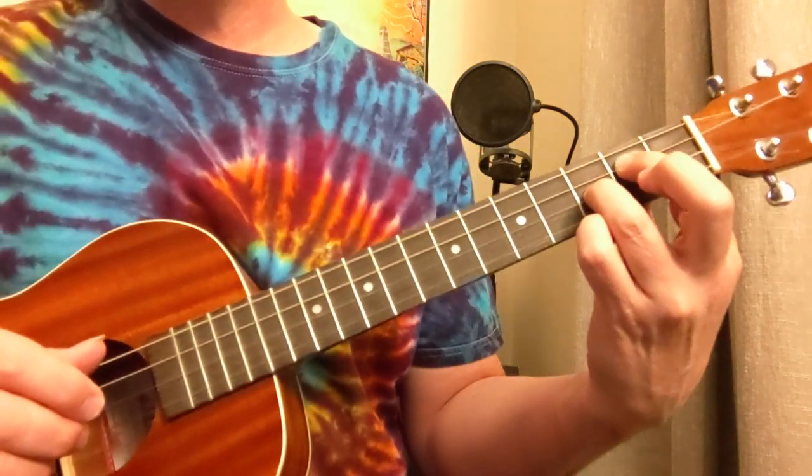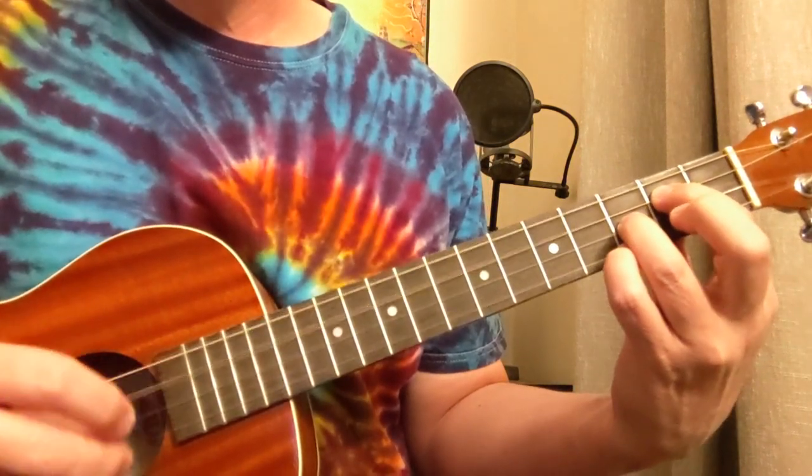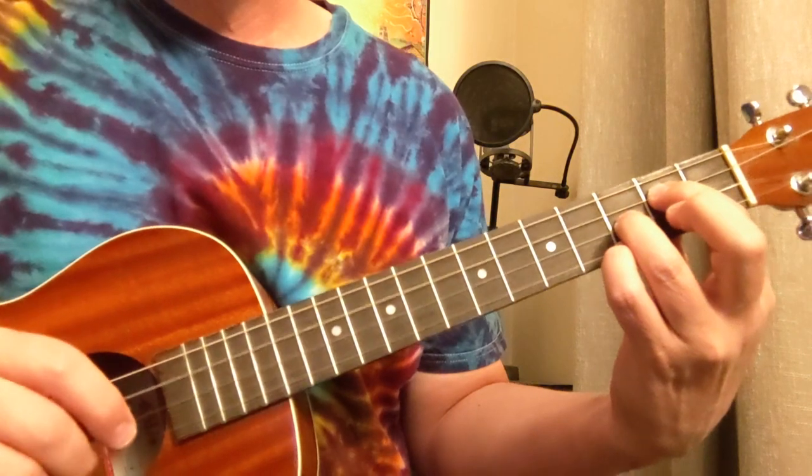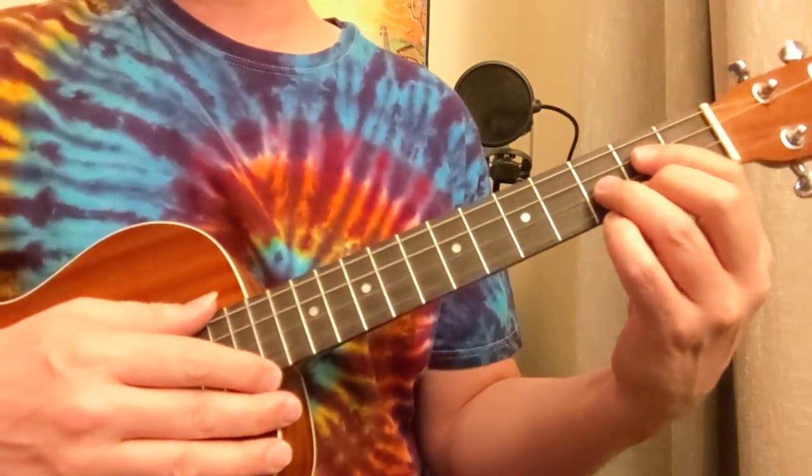That's a tricky one — it's hard to even explain that one. Just try to do it slow. It's a tough one. Anyway, those are all the parts, basically, of Brain Damage.